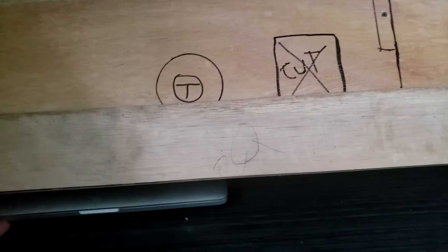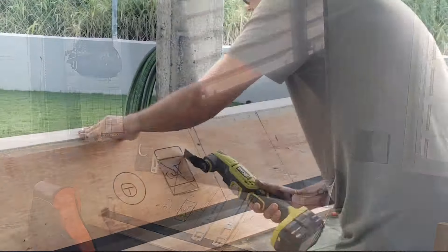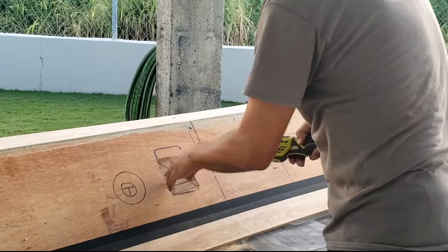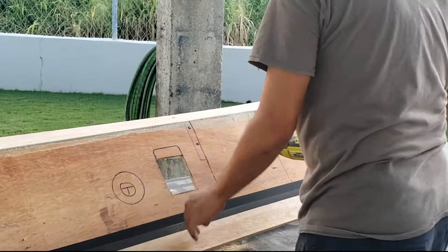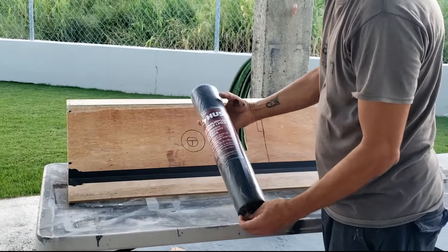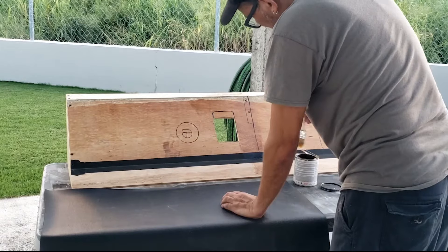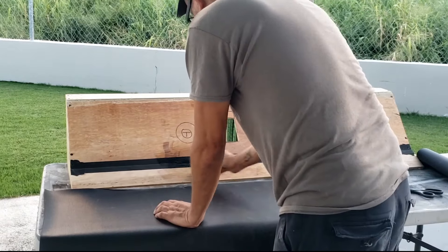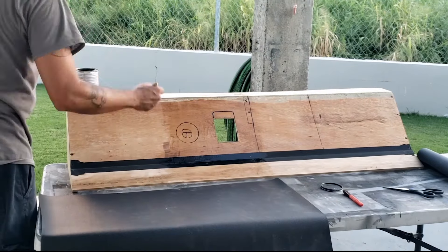The bottom part works like a hinge so I can store my computer underneath and also use the other side for more storage. I'm using an idea from Whitey's Wicked Workshop — instead of painting the dashboard, I'm using drawer liner to cover it and sticking it together with contact cement.